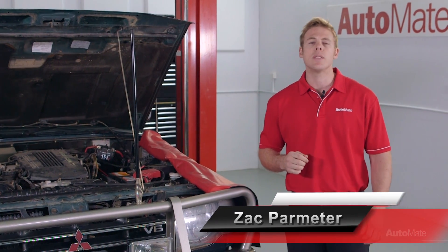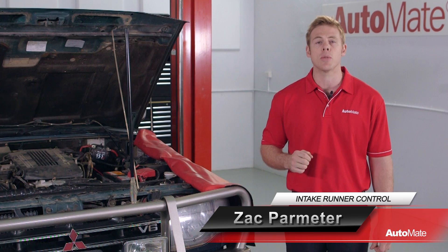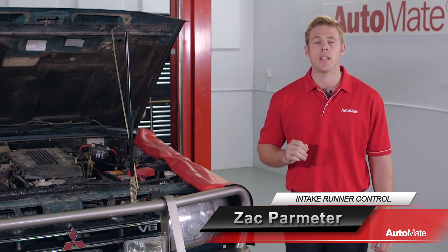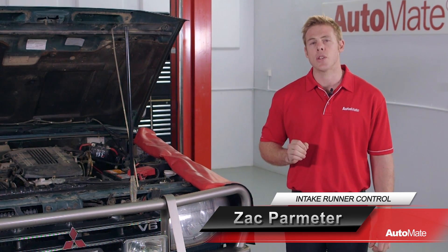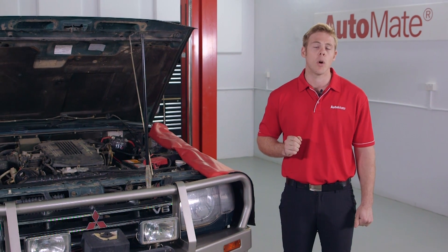The role of the inlet manifold is to distribute clean air or an air-fuel mixture as evenly as possible to each cylinder. But to improve volumetric efficiency at different engine speeds, some OEMs use a set of tuning valves within the inlet manifold. G'day, I'm Zach, welcome to Automate.